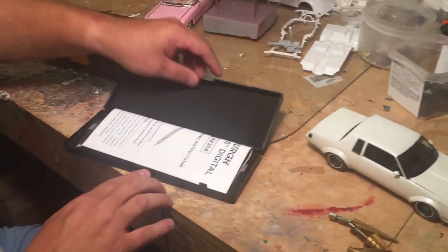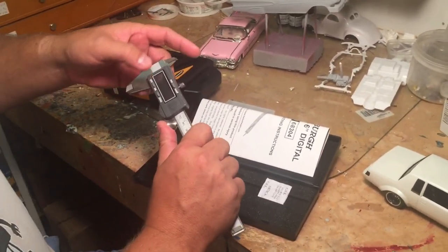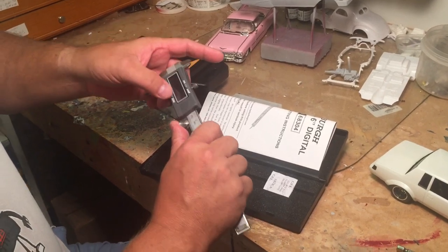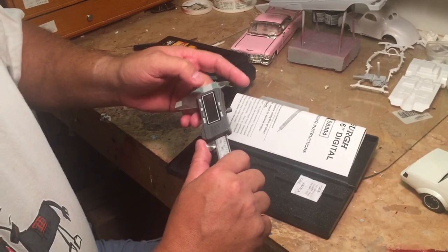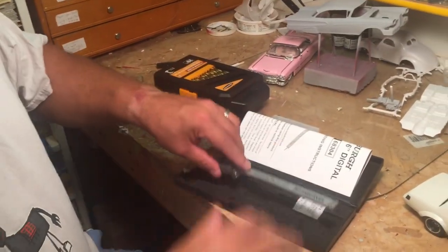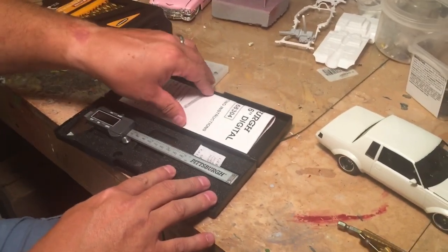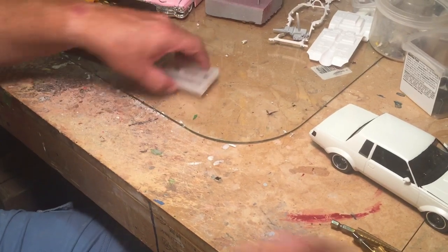And then your micrometer — I bought this digital one at Harbor Freight, and it needs a battery. You can measure whatever you're wanting to drill, like a wire for a distributor, and then you find a corresponding drill bit. So when you drill your hole, it fits in there nice and snug. And that covers drill bits.